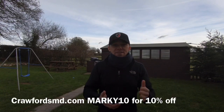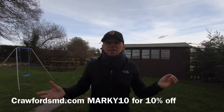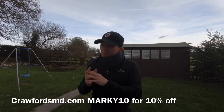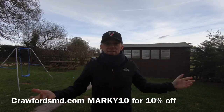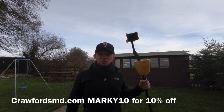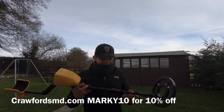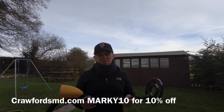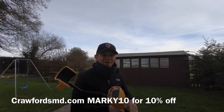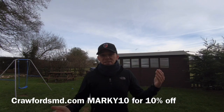Number two is a metal detector. There are hundreds out there and it's really hard to choose. This first one is a cheap machine — you don't really want to buy cheap unless you're just messing around in your garden and not taking it too seriously. If you're definitely interested in the hobby, spend the money on a better machine.